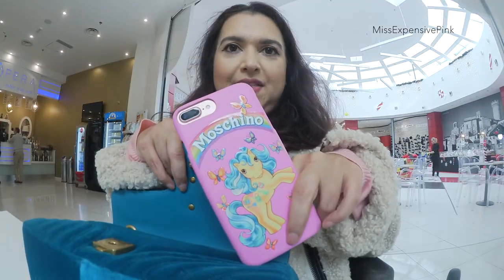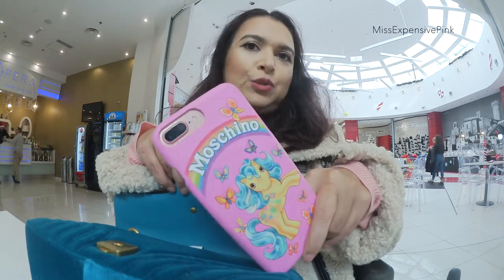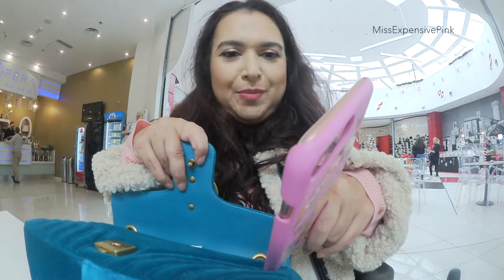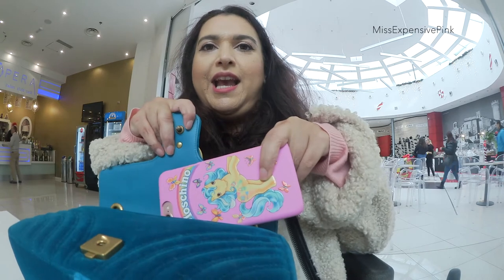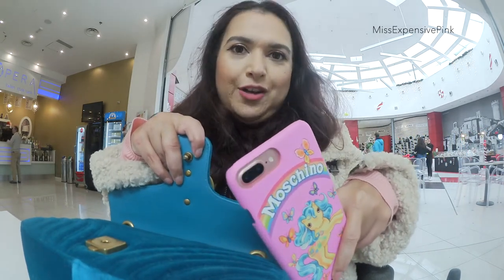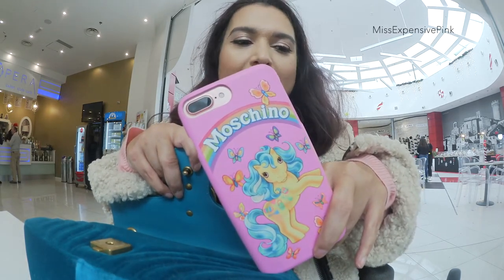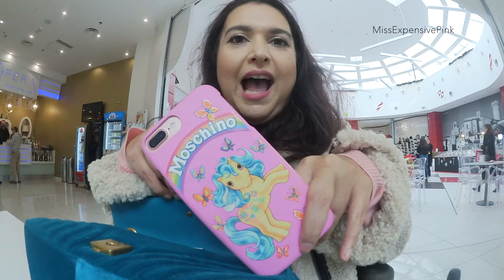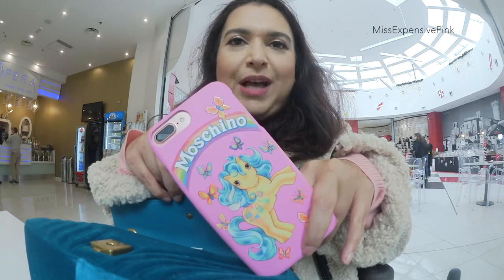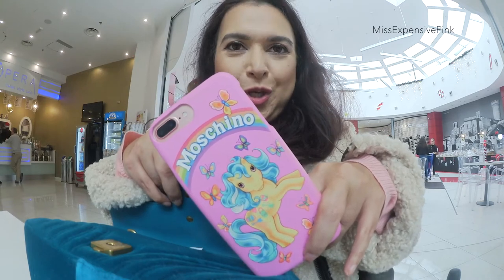And then inside the bag I have my iPhone. This is the iPhone 7 Plus, which obviously fits very, very comfortably in the bag. The case is from Moschino — duh, you can read it — with the My Little Pony design. I am obsessed with this collection. I could probably talk about this collection forever. Isn't she so cute?